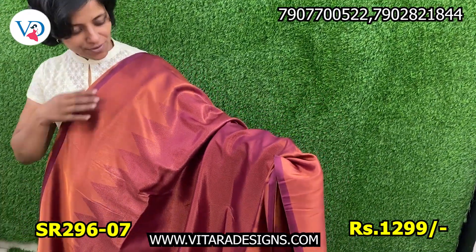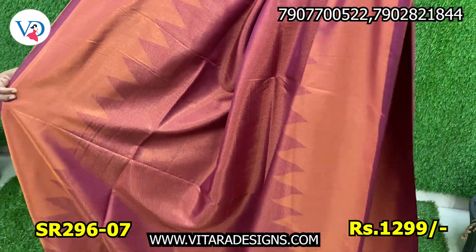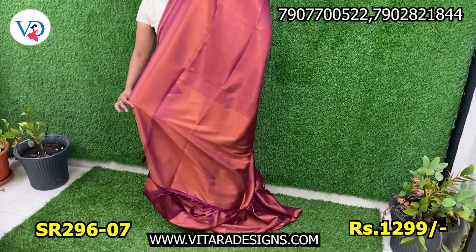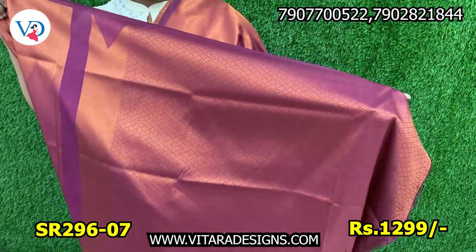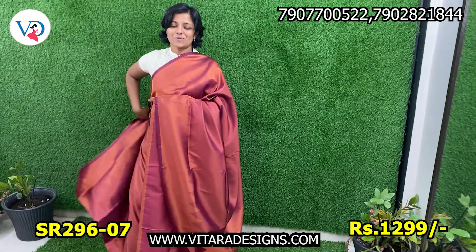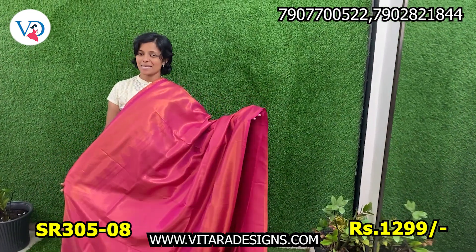We are going to make the right size of the front. This is how you cover your face. If you are using a free gloss piece, you can use a free gloss piece. If you are using a gloss piece, you can use a gloss piece. Next, you can use a rani pink shade.